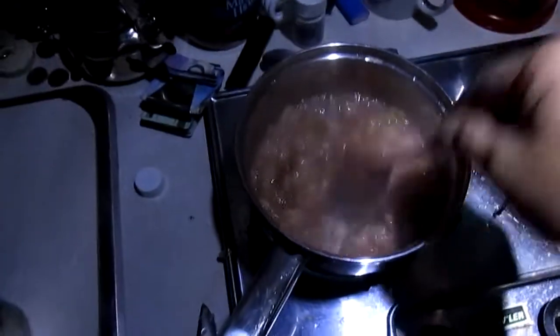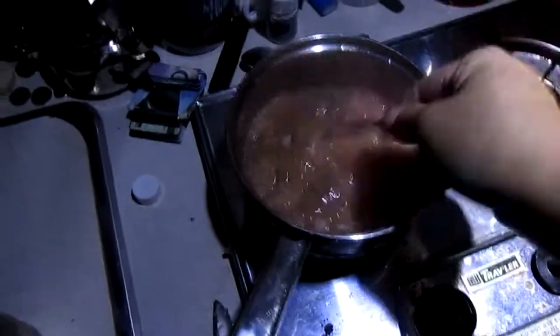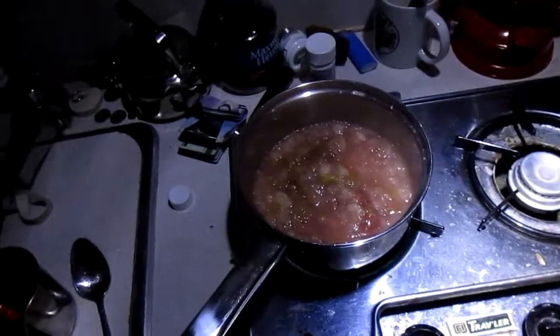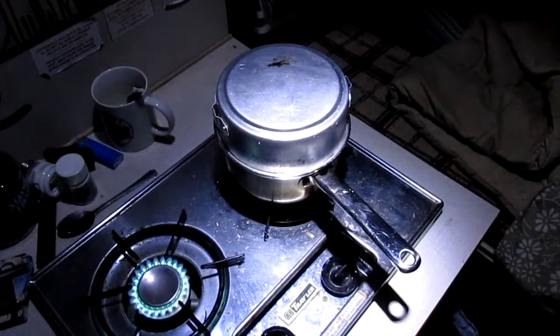That'll be wicked on toast with butter. As Hank Hill would say, nothing tastes better than being cooked with propane. Just gonna let that render down a little bit more and get thicker. This is all natural, no pectin - the peels are the pectin so it'll make it into applesauce. This is my buddy - I'm not gonna shine the light right in his face, kind of scary looking.